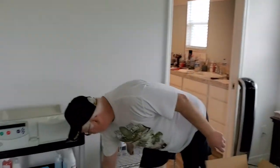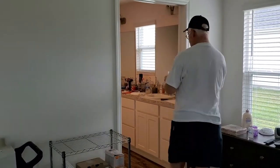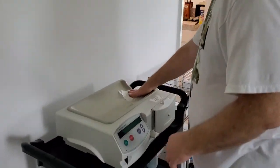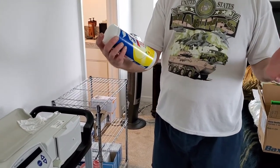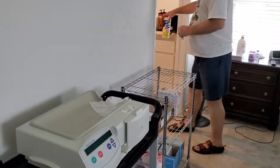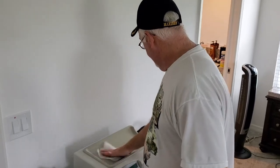The next step is we're going to need to clean our dialysis machine and anything that our solution is going to be sitting on. I wipe it down real good. I've gotten approval from my nurse to use these — they're Lysol wipes, 99.9% effective against viruses and bacteria. If you don't have these, you can use bleach and water — I believe that's a one to one hundred solution. You can verify that with your nurse, but Lysol or Clorox wipes are a lot easier to use.